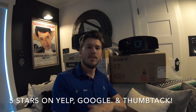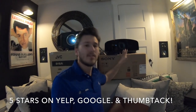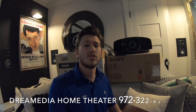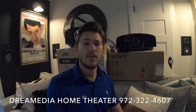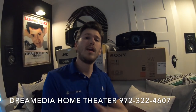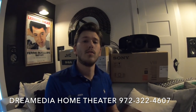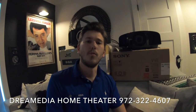This concludes the shootout between the Sony 295 and the JVC RS1000. Out of the box, I'm going to give it to the Sony. For custom installation and the picture achievable through calibration, I'm going to give it to the JVC. These are two really great projectors — you're not going wrong either direction. If you'd like to purchase and you live in the Dallas area or anywhere in the US, give me a call — I can install it for you, or we can ship it free with a low price guarantee. Thanks for watching — give me a thumbs up and subscribe. This is Zach with Dream Media Home Theater.